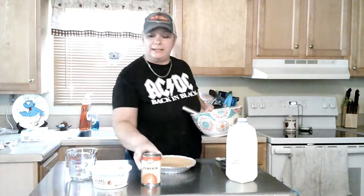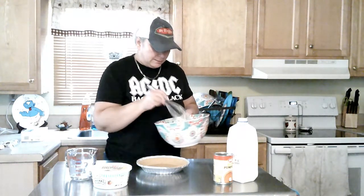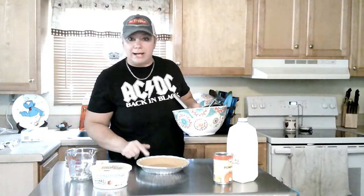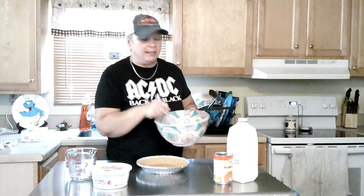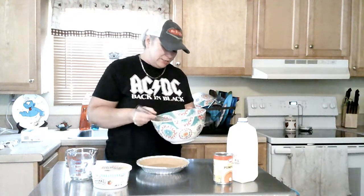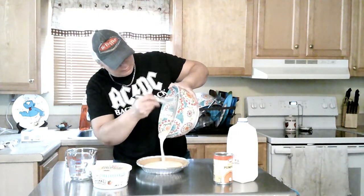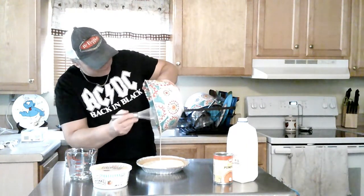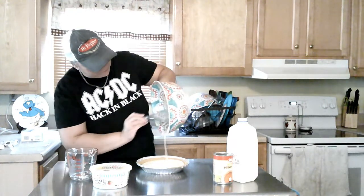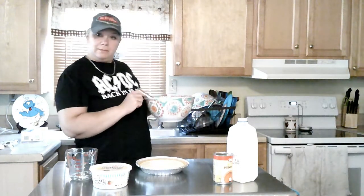Oh man, that looks nice and smooth. I don't know if you can see that. You're going to see me pouring it in here — that looks so good. So we're going to pour this into our graham cracker crust pie shell — not a regular pie shell that you bake in the oven, so this is a no-bake. You just need the graham cracker crust. That is really starting to thicken up a lot, so we're going to pour it in here. Oh yeah, that is looking right. Oh yeah, look at that. That looks so good. And then you're going to just kind of spread it out a little bit.